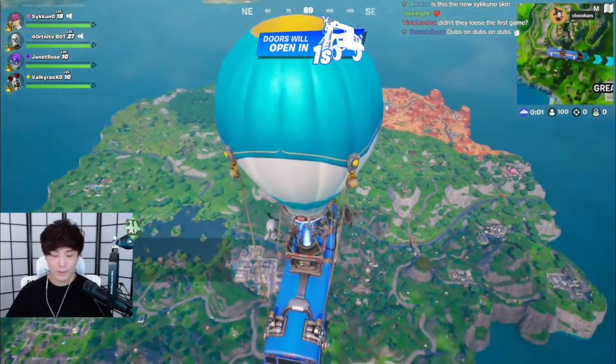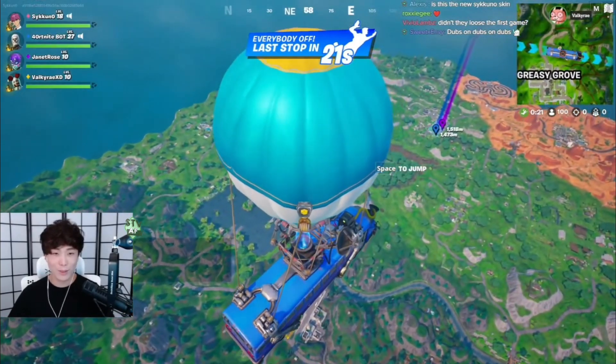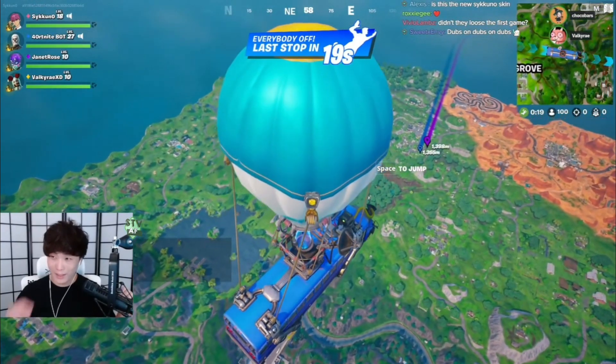Y'all know the plan, right? Yep, I know. Retail room. Just checking, just checking. I wasn't 100% sure.